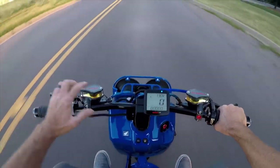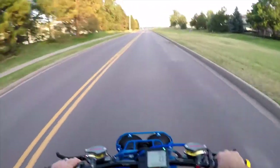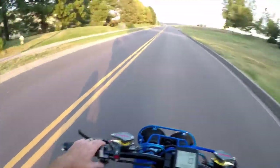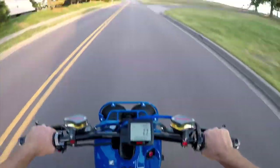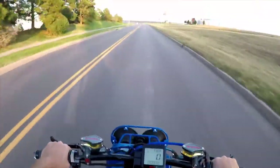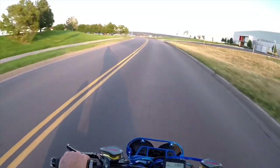My high beam light works. Blinkers — oh yeah. Another blinker — oh yeah. Horn. I don't have any rearview mirrors though. I guess I could put those on. That'd probably be safe.